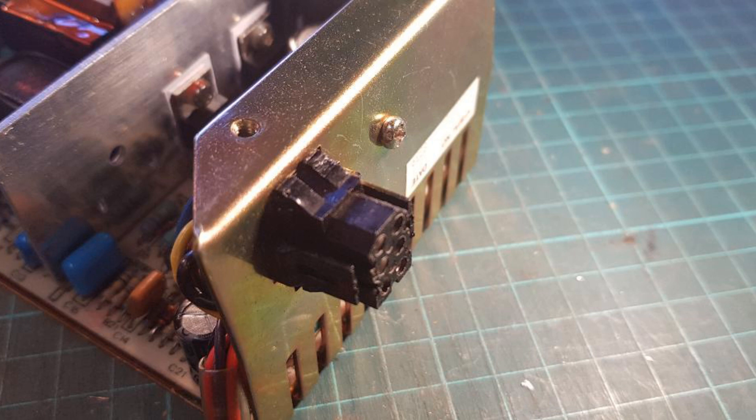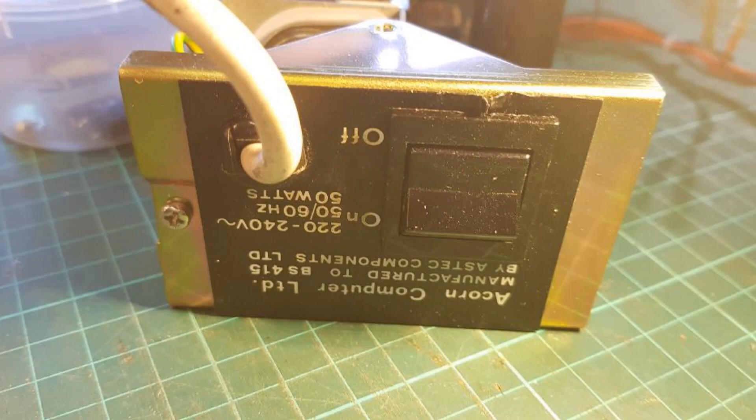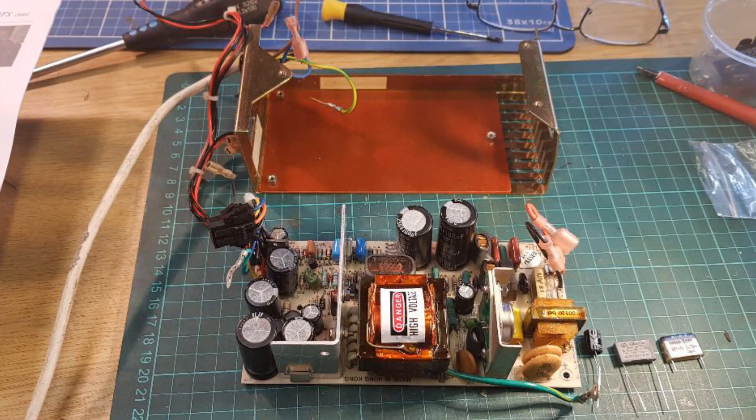Next you need to remove the power on/off switch from the rear of the power supply — this can be a little bit of a struggle. You also have to remove the power supply mains connecting cables and tie clips.